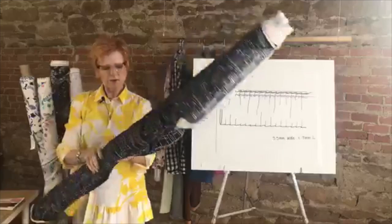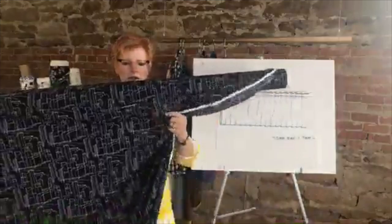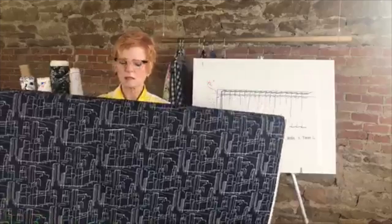I may have shown this before but it has a sort of architectural look with just outlines of skylines and buildings — again a nice drapey cotton. These are not stiff cottons, not quilting cottons — these are really fine shirtings that work well for our garments.